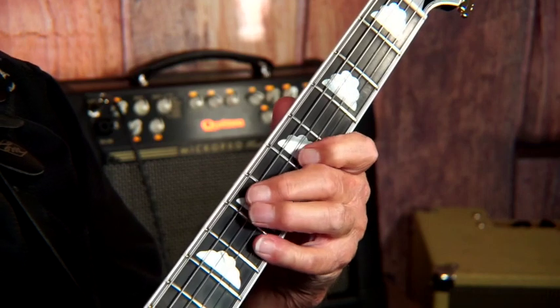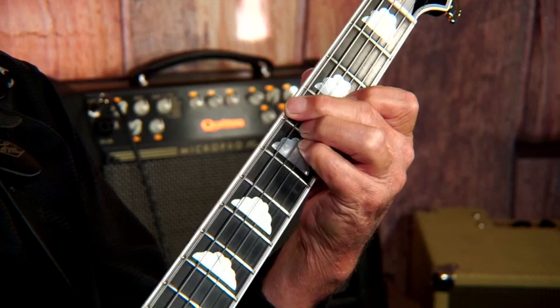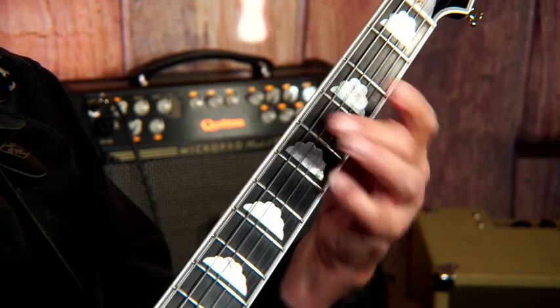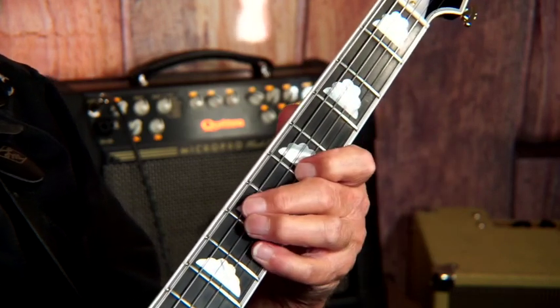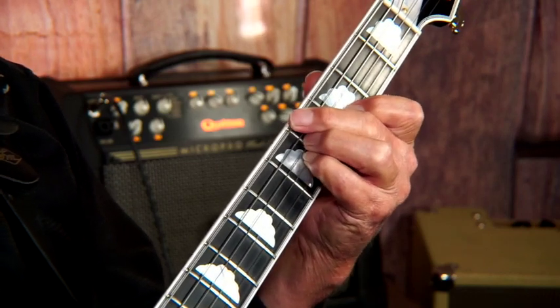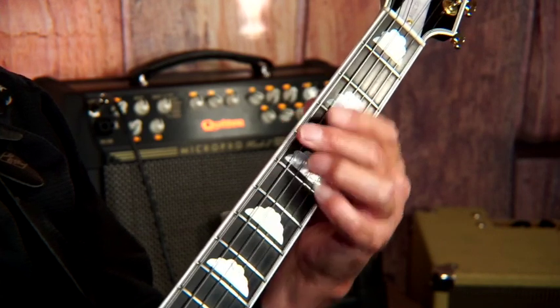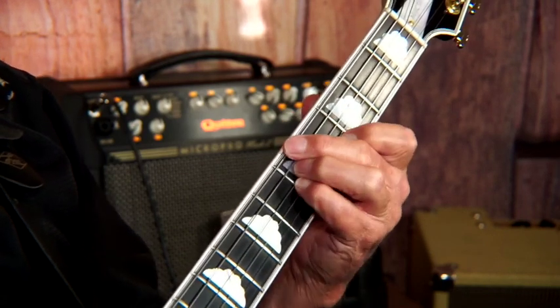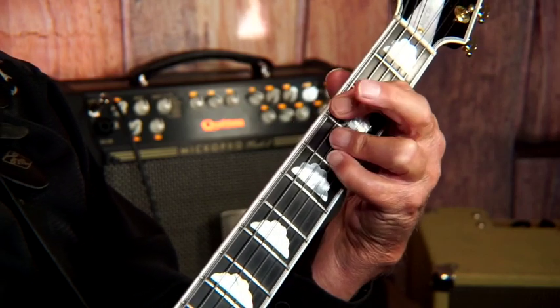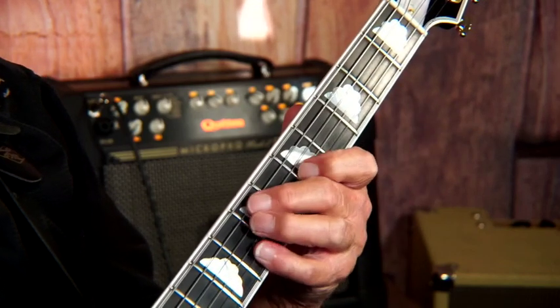So now I've got this lick. In a swing feel I could go like that, or bossa nova — depending on how the beat is. So there's our first little lick.